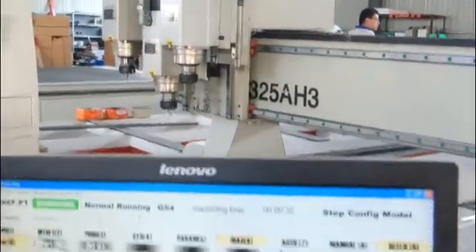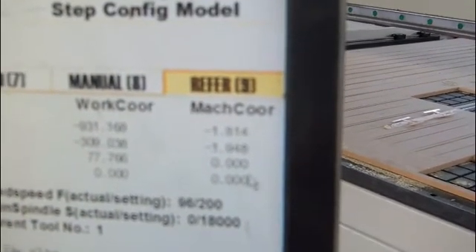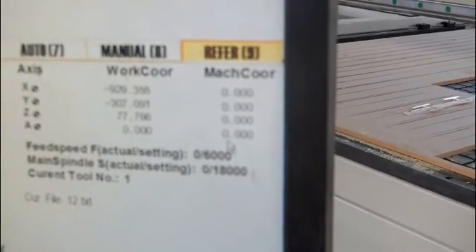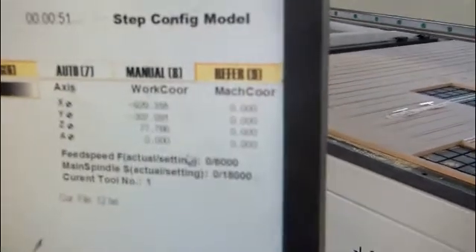Now you can see here. So now all the axes are back to zero, and you can begin to engrave.